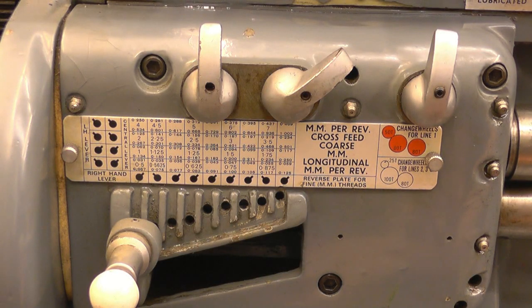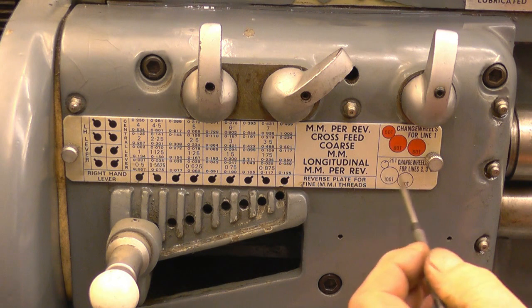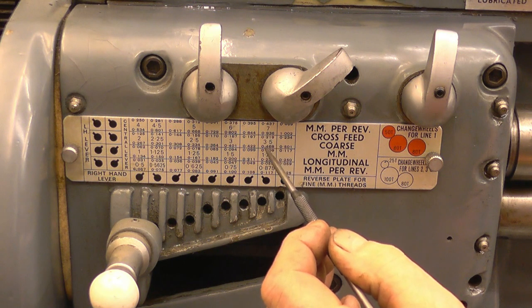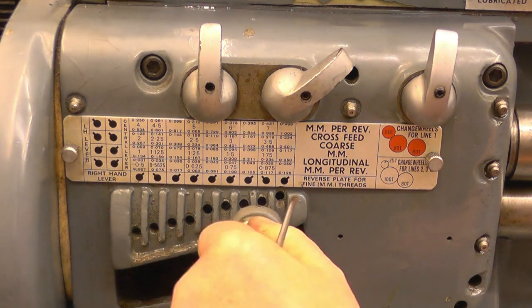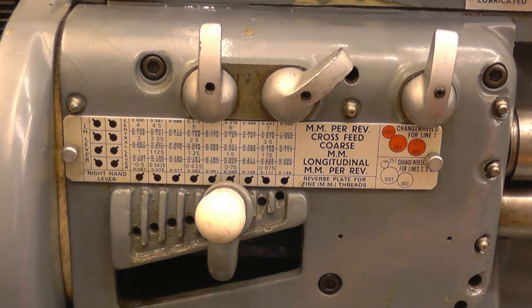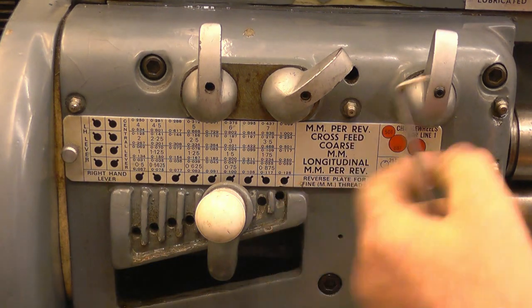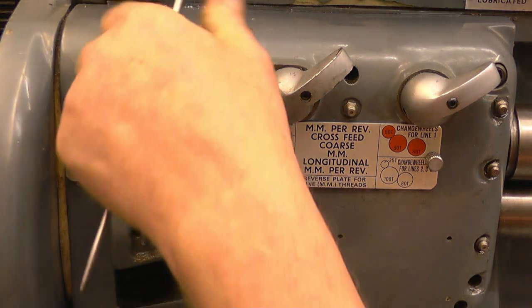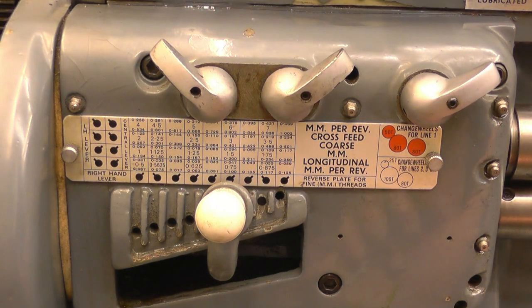This is the screw cutting gearbox on the Harrison lathe. The thread we want to cut is 0.75mm. The change wheels are already set up to cut lines 2, 3 and 4, so I can cut that thread without changing wheels. I'll put the tumbler under the 0.75 setting and then set the right-hand change levers accordingly. That should cut the 0.75 thread.